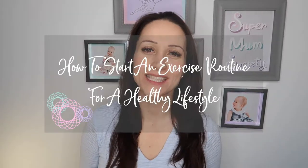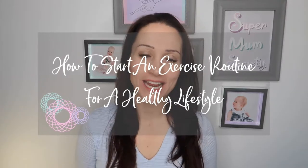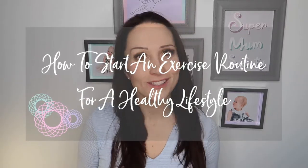Hello and welcome back Supermums. In today's video I'm going to be giving you a simple and to the point action plan for how to create an exercise routine that will not only give you results but will actually be something you can stick to.